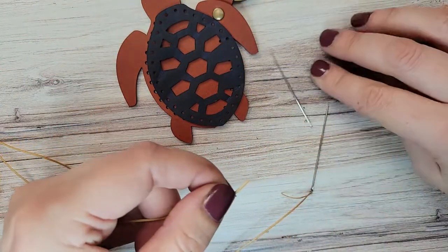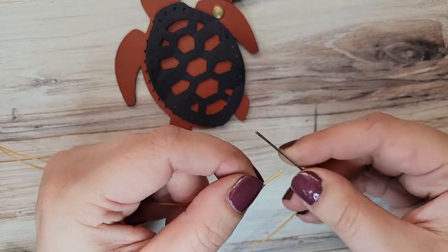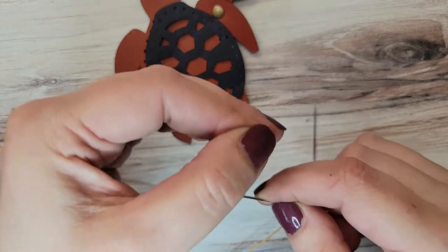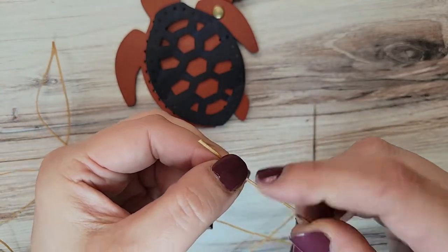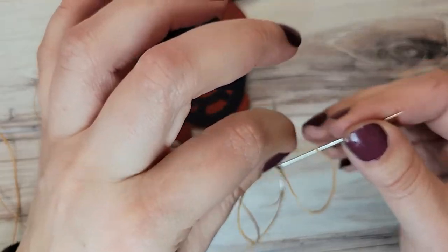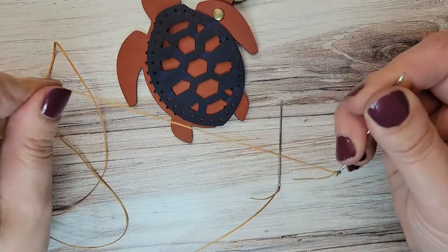I'm using the exact same process that I showed you with the heart project. We just put the thread through the eye of the needle, pierce the thread, pull that tail down over the eye, and cinch tight.